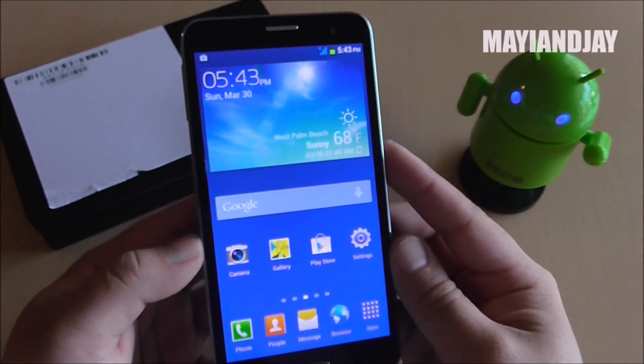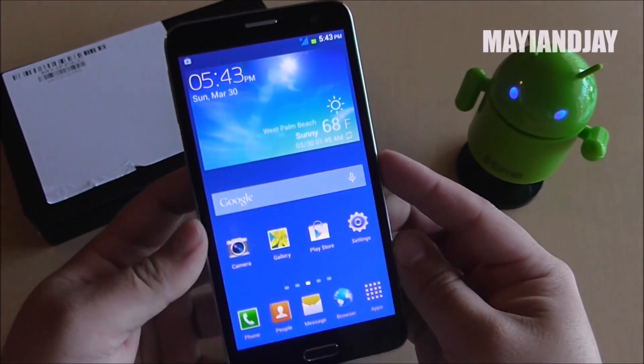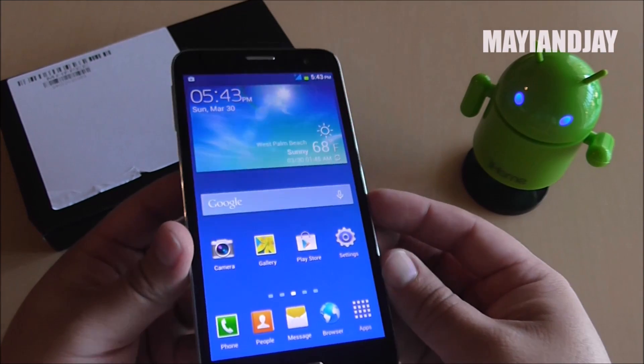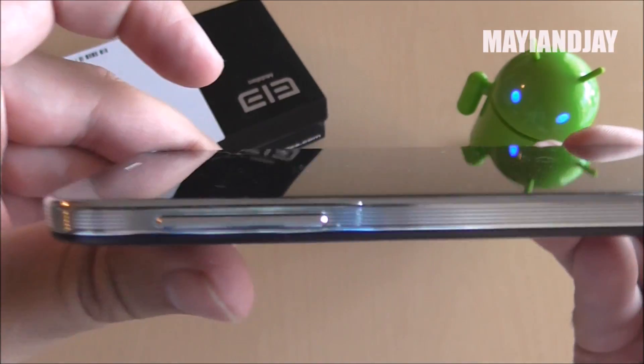Hello everyone, this is Mahi and Jay, and today the purpose of this video is to show you a quick video review of the L Phone P8. This device all the way around is great. I have tested it now for a few days and it is quite amazing.